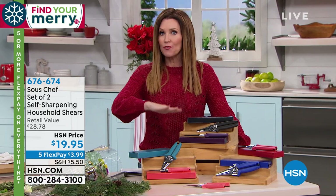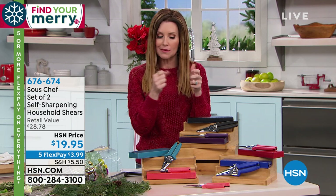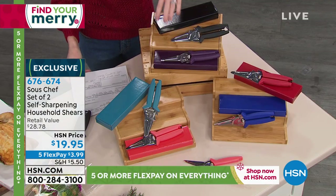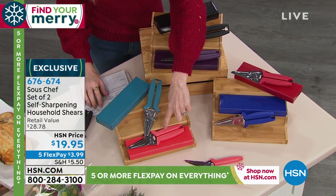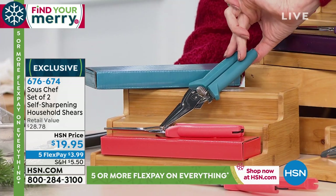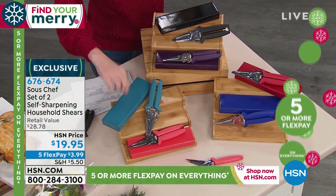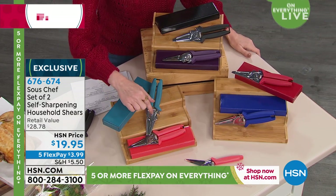We've got gifts for every price range, for everybody on your list, whether you know them really well or maybe not as much. This one is like a keep-one gift-one. This is from Suus Chef - it's a set of two self-sharpening household shears. These are sharp enough to cut through a chicken, but they'll stay sharp and beautiful enough to just cut your wrapping paper. They each come with matching gift boxes. It works out to about $10 each.